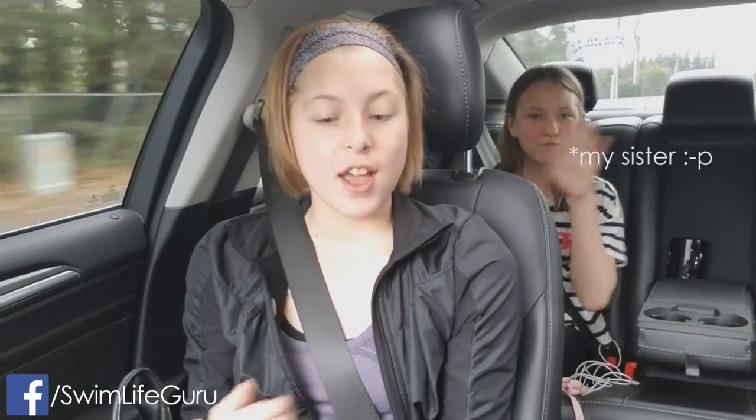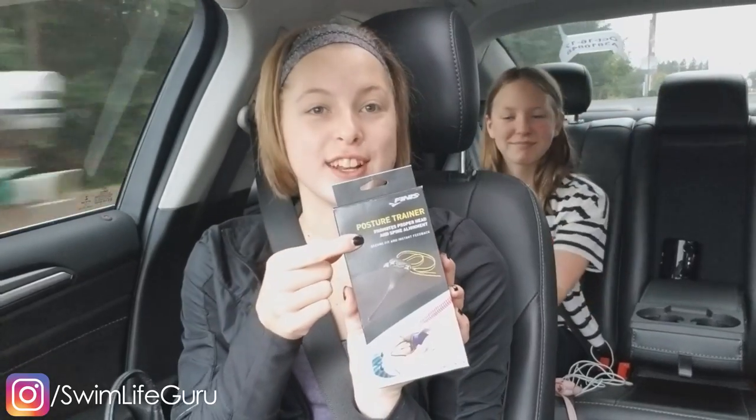Hey guys, today's video is a first impression with Anna on the Finnis Posture Trainer.